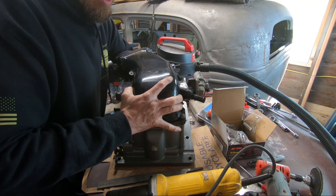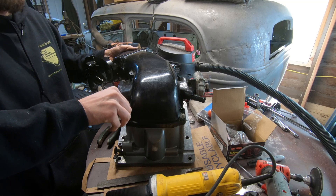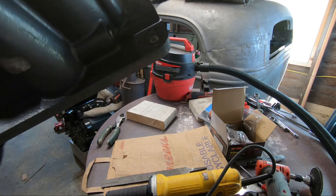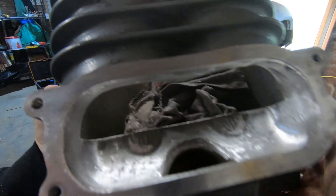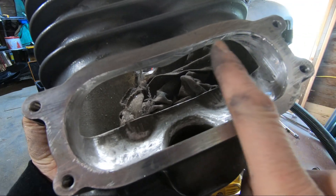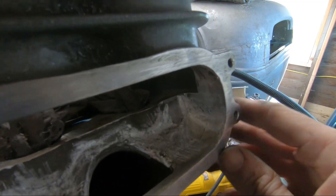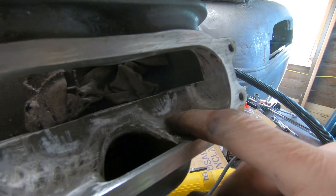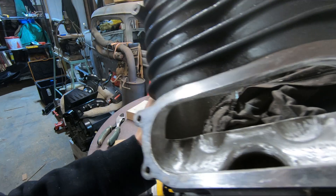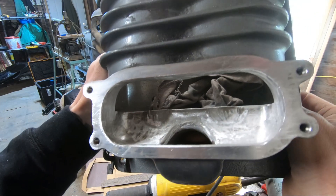All right, this should be it — it should have a really nice match port to the manifold here. Feeling good, I like it — nailed it! All right guys, I want to really give you a close-up. We took about a sixteenth of an inch or more off all the way around here, smoothing out all the old castings. It's nice and smooth now.